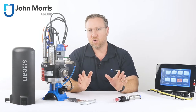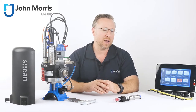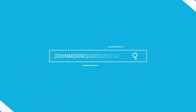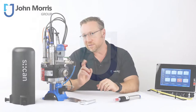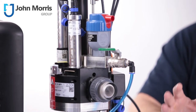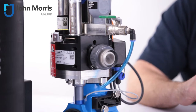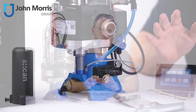Hi, I'm Andre from the John Morris Group. Stick around for the next 90 seconds to learn all the key features of this real-time drinking water network analyzer from Badger Meter S-CAN. This is the PipeScan. It's a unique water quality analysis solution which enables potable water producers to understand the quality of their drinking water in pressurized pipes at any location throughout their network and in real time.